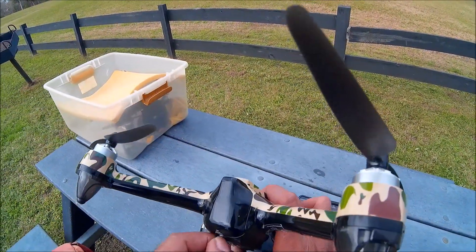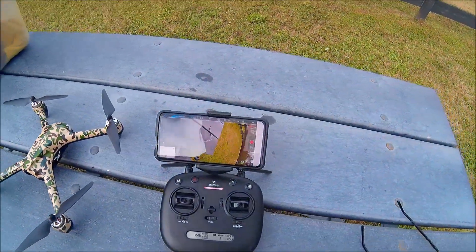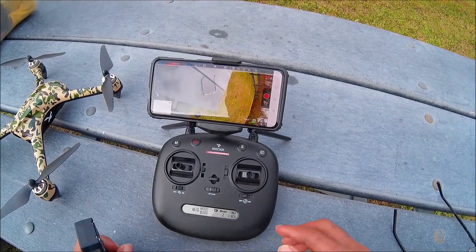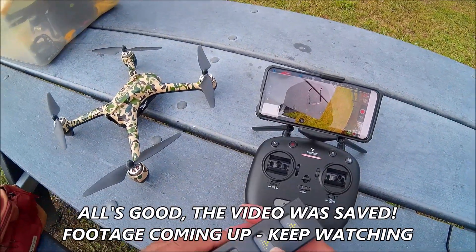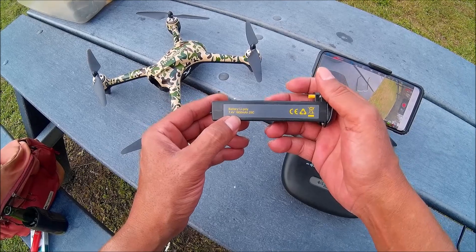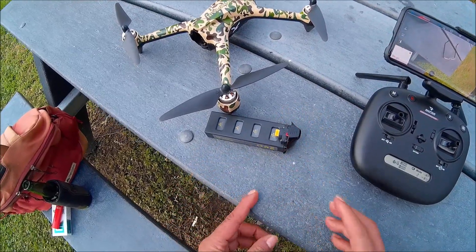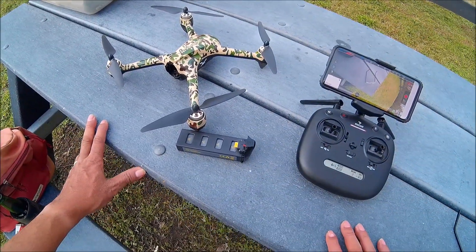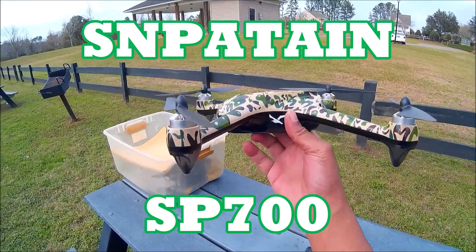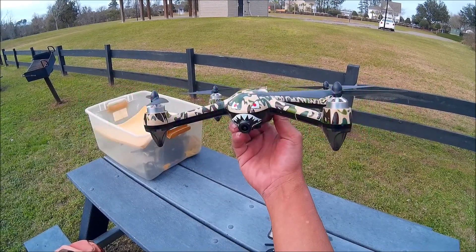This is a 7.4V, 1800 milliamp battery — I forgot to stop the video before I took the battery out. 7.4V, 1800 milliamp, and I believe that is the same specs as a Bugs battery. Guys, stay tuned to see more. We're going to do some follow-up reviews on this one. This is the SnapTane SP700. It's your boy DJ Soulforce. Pow! I'm out of here.